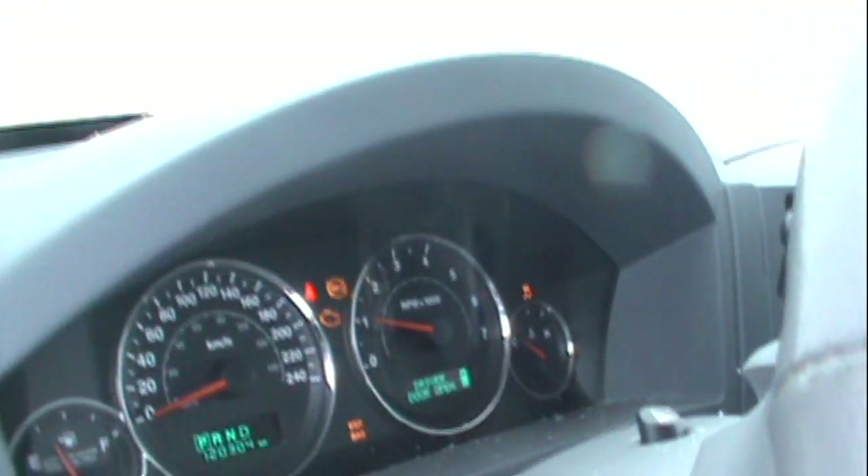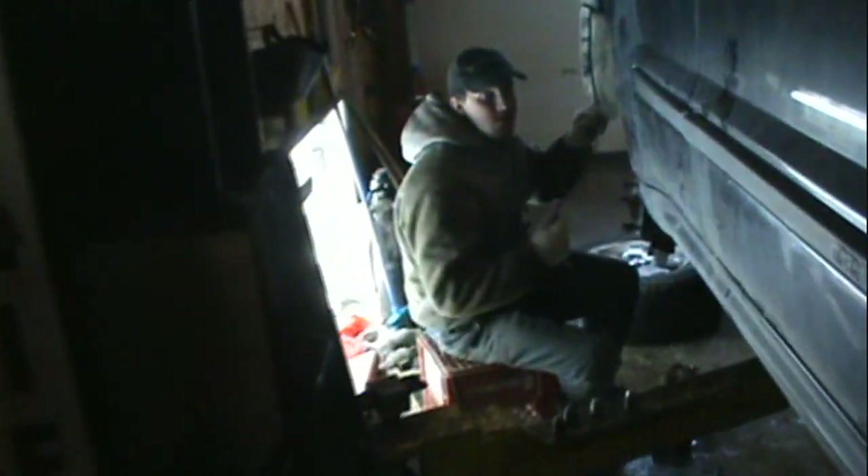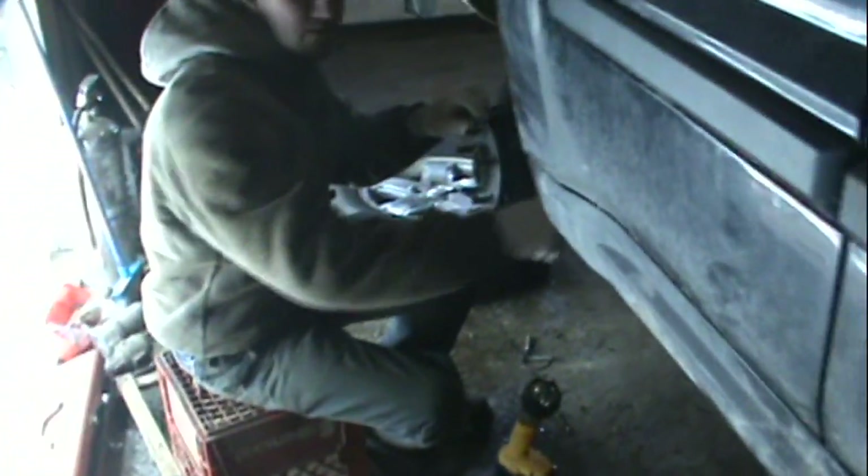The check engine light has also been on for a while. To our surprise, underneath the engine cover there was a rat's nest beginning. We've been working hard on the wheel speed sensor here, because we knew that one was bad.